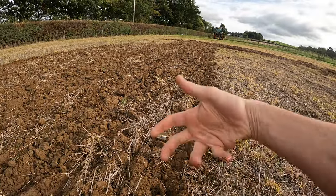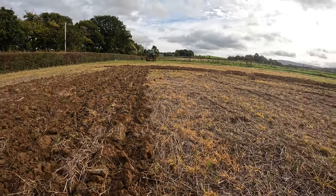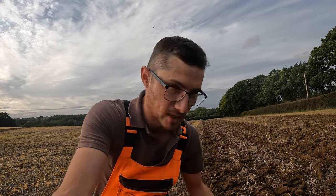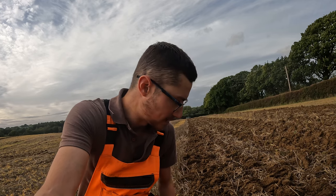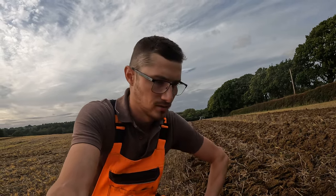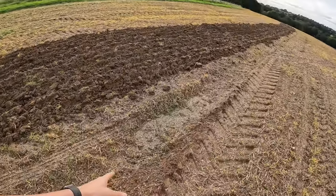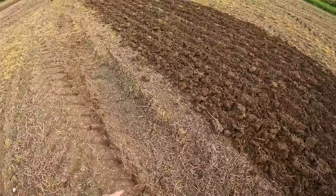This will now dry out, especially in this nice bit of wind. And hopefully this will cause a bit of germination from any weed seeds that are still lying about. And then we can come in again and give it a dose of glyphosate ahead of the drill. We've got bits here where we've got water laying. So that's another reason we want to get all this up and lifted so that it can soak away somewhere. But this looks pretty good.